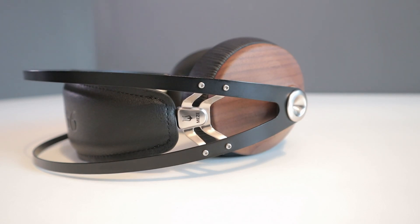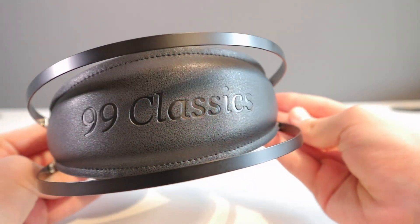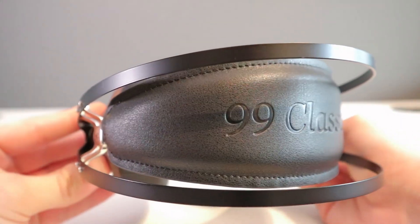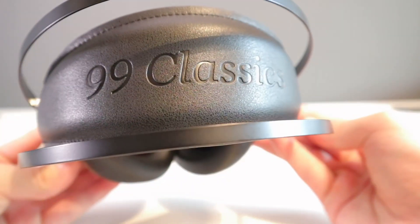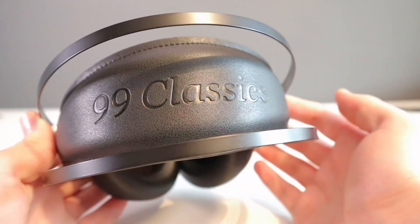I rarely mention specific songs but Life in the Fast Lane by the Eagles — if you get a chance to test these out for yourself, that's the song I'd test them with. Overall it's just a well-rounded natural sound that far exceeded my expectations, and I'd probably go as far as saying that they are the best sounding closed back headphones at this price.